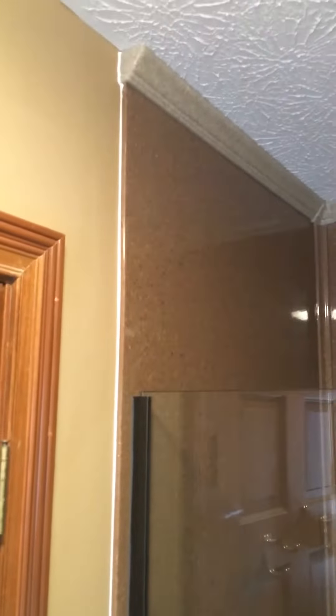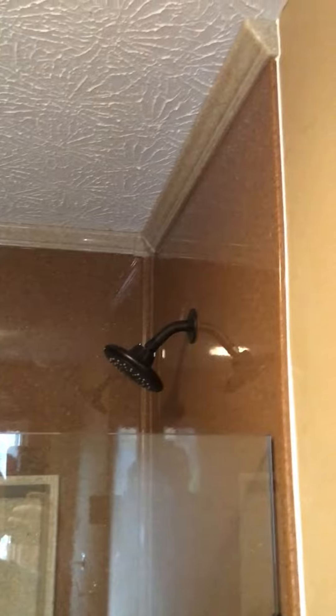We're looking at a job that the guys just finished today. This one has the inch and seven-eighths crown molding on the top. They did a Florentine color for the walls. That's a Liberty recessed caddy there, and the tiramisu base.